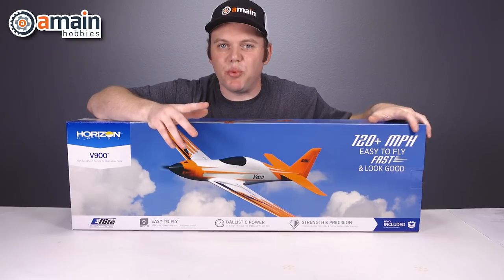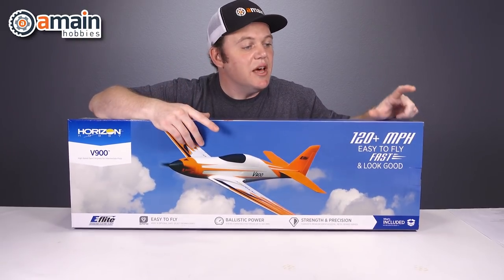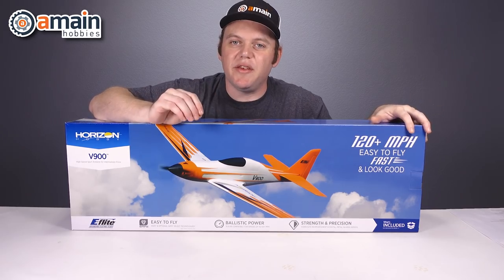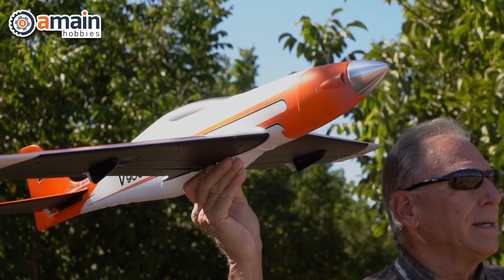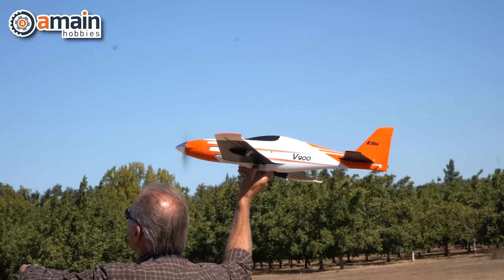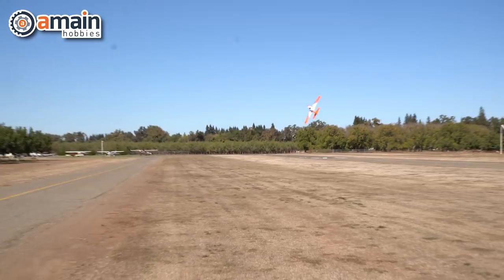Because we have high-performance brushless electronics in this airplane, using a three-cell lithium battery we can reach about 100 miles an hour. If we bump it up to the four-cell, we're going to reach 120 plus miles an hour.